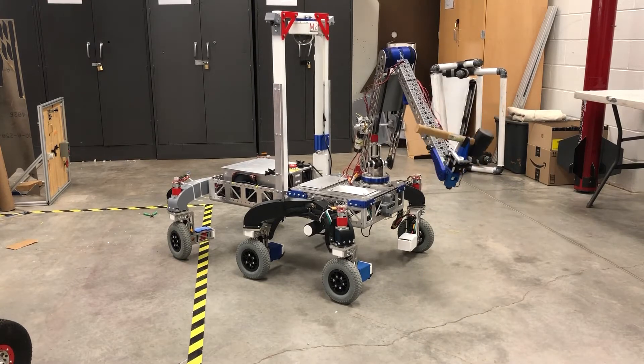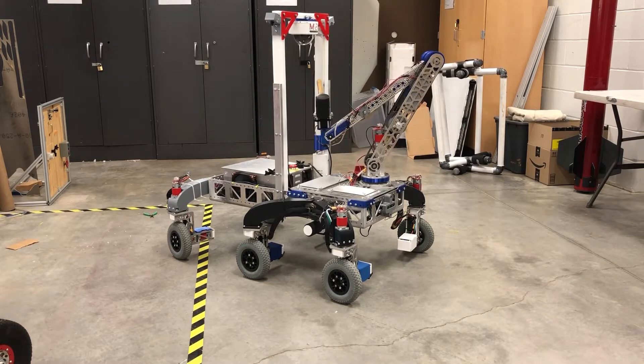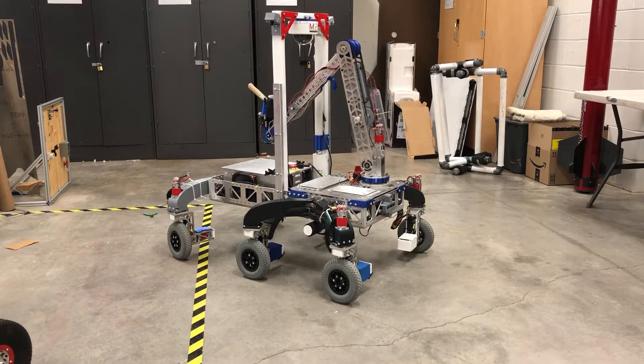Our attached robotic arm is also the most versatile we've built yet, offering five degrees of freedom, a belt-driven elbow joint, and hot-swap tool end effectors. The arm also stores a deployable hook to assist in any heavy lifting loads.